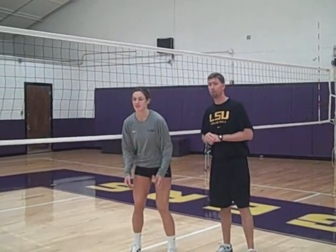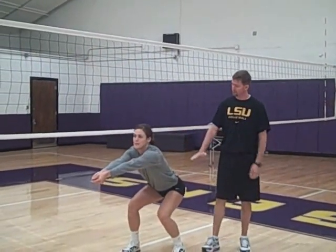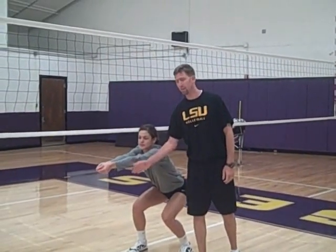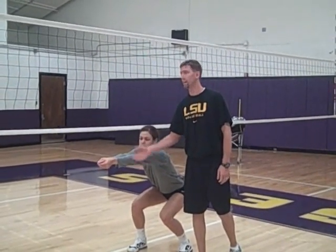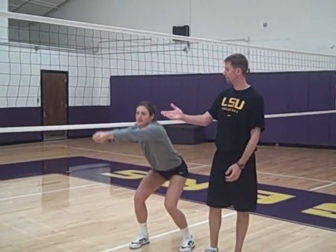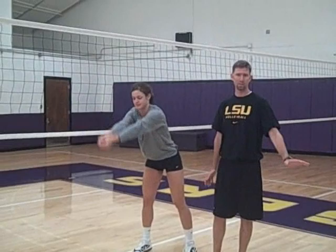Proper technique to play a ball that's going into the net is making sure we're very, very low using our legs. Having a platform angle that is parallel to the floor, and letting the ball come out of the net before we start to raise our legs and lift the ball back to our teammates.